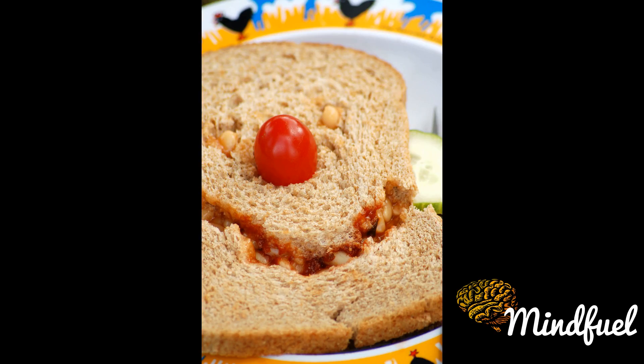The Baked Bean Sandwich is a meal consisting of baked beans and butter between two slices of bread.